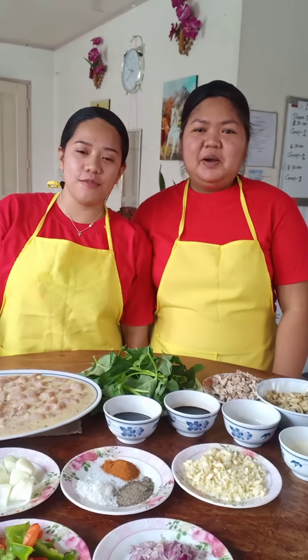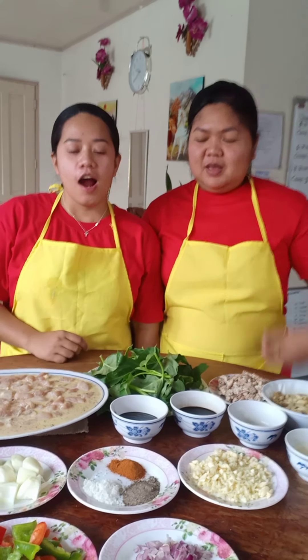Hello everybody, we are representing Group Wealth. We have to cook three Chinese dishes.